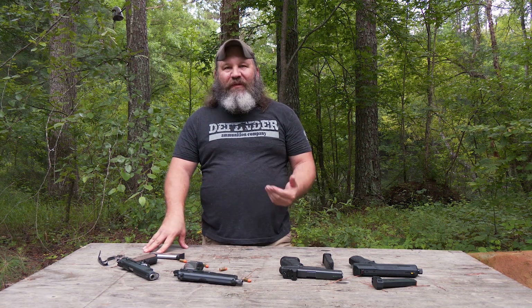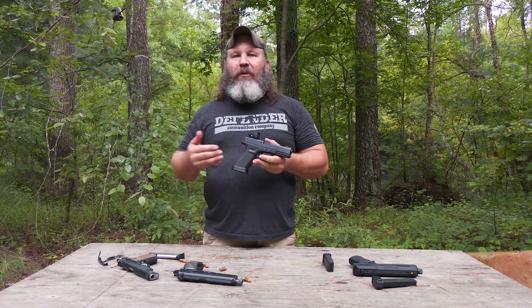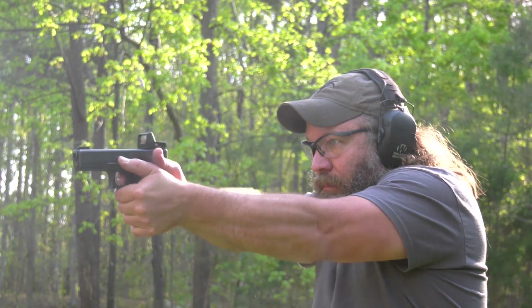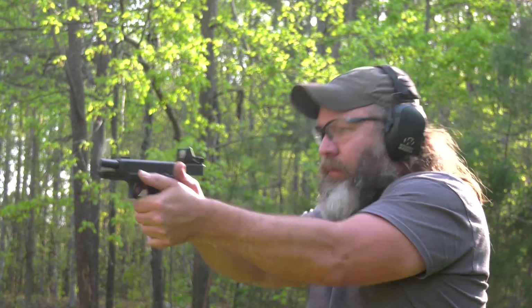Next we're going to talk about striker-fired — and this is probably my least favorite of the semi-automatic pistols. Here we have a Glock 17. You may recognize this pistol; I've used it for a lot of test subjects for testing sights and different stuff from Crimson Trace. Glock is pretty synonymous with striker-fired, so I thought this would be a pretty good fit.